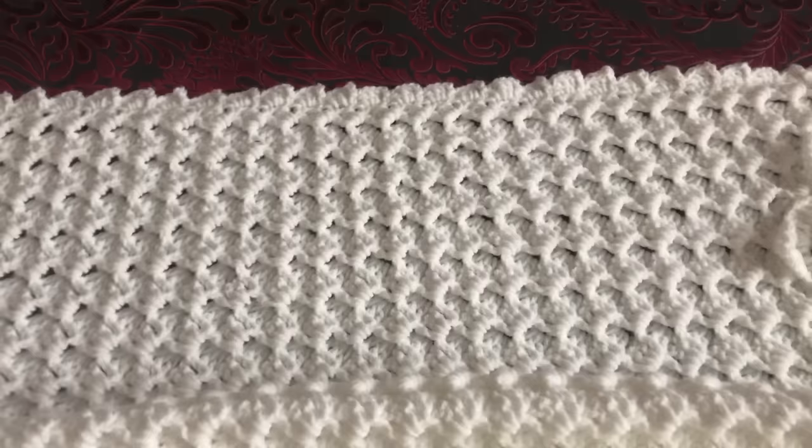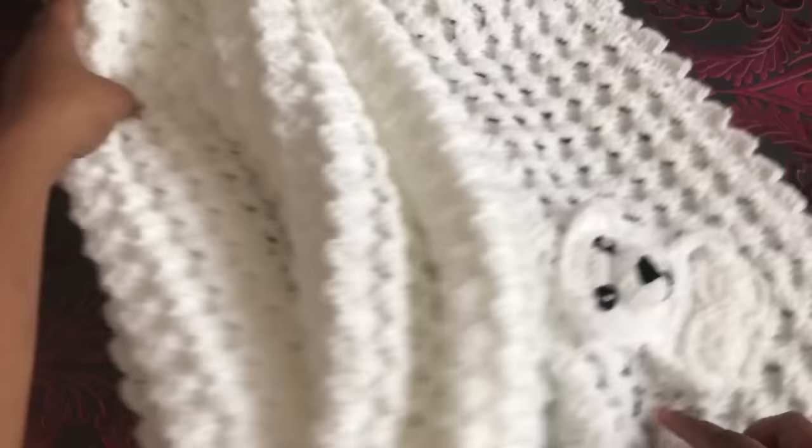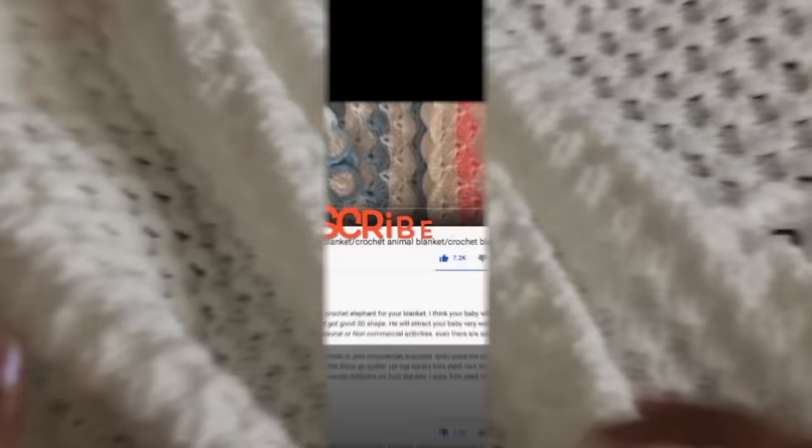Hi everyone, welcome to Craft and Crochet. In this video, I'm gonna share with you how to crochet this beautiful soft baby blanket. I have lots of lovely comments on my previous video — thank you very much to everyone. This is a really easy pattern; even beginners can make it too. If you're new to my channel, don't forget to subscribe by clicking the subscribe button and bell icon.